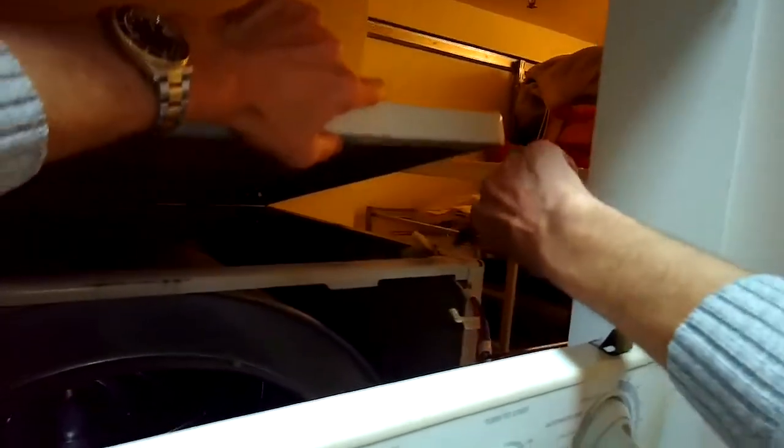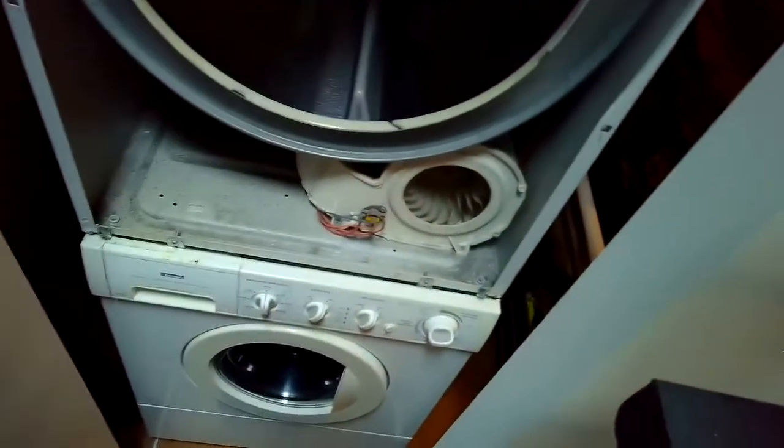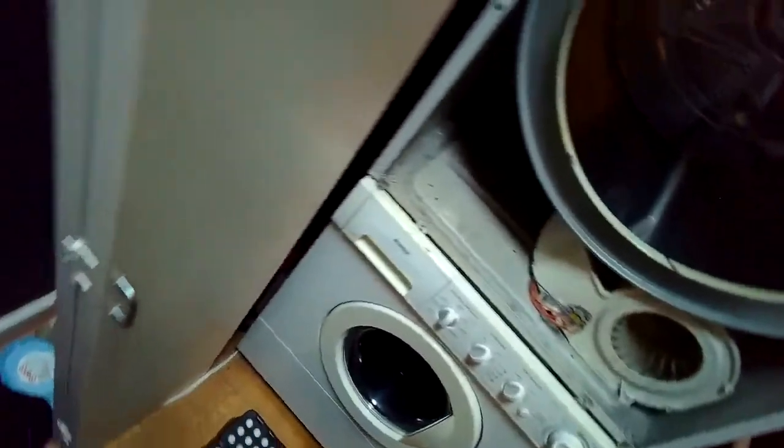There's actually a little zip tie holding one of the wire cables, so I cut that to get the wire cable free because it's connected to the front panel. I lift up the front panel and get it out of the way. This is going to allow me to get in a little bit deeper where I can test a few other things that sometimes cut off the heat.